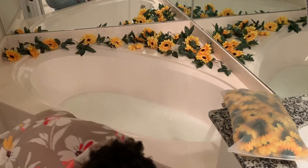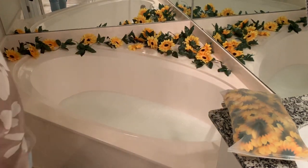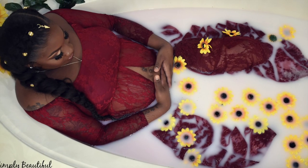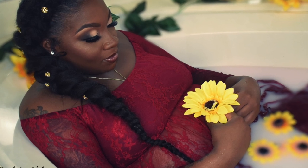Those flowers on the left side kept falling, so I ended up taping them to the tub. These are the final photos — hope you guys enjoyed this tutorial! Make sure you like, comment, and subscribe, and I'll see you in my next video.